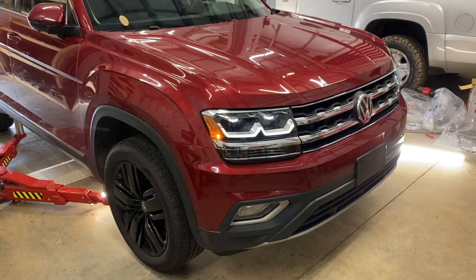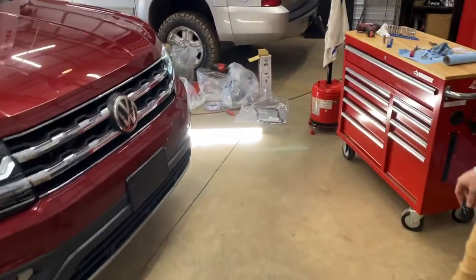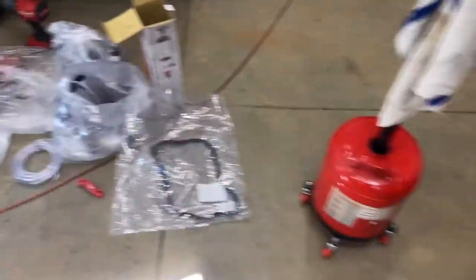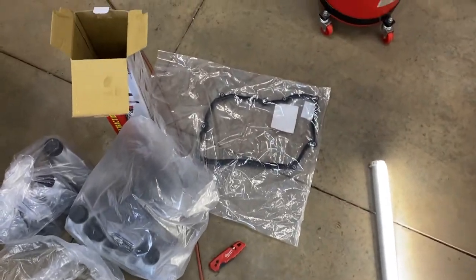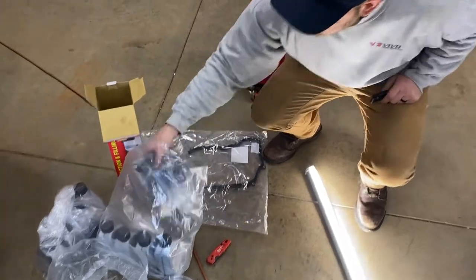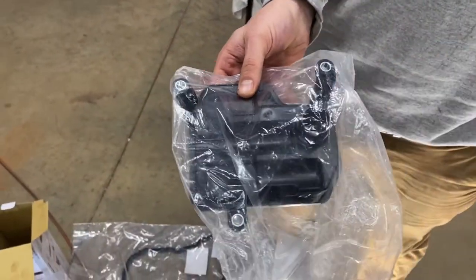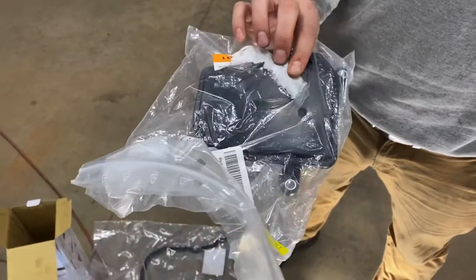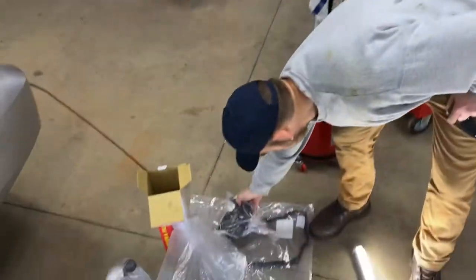We're gonna drain the not-DSG automatic transmission, then drop the pan, swap the filter, and off the rat heater. We've got fluid, seal for the pan, and there's a filter around here somewhere. We're definitely gonna make a mess dropping the pan, because that's what happens when you drop pans.